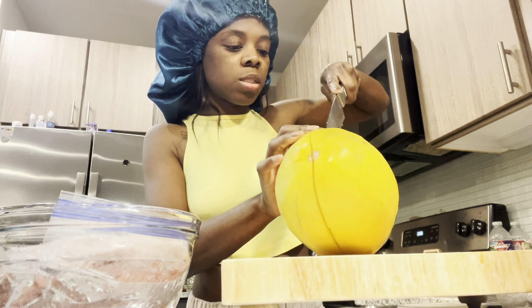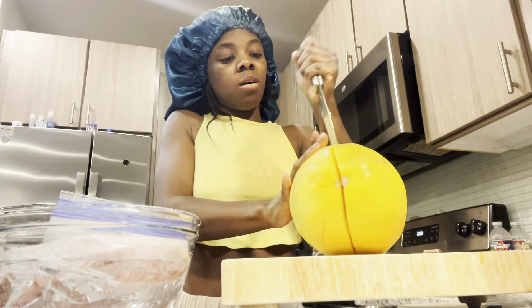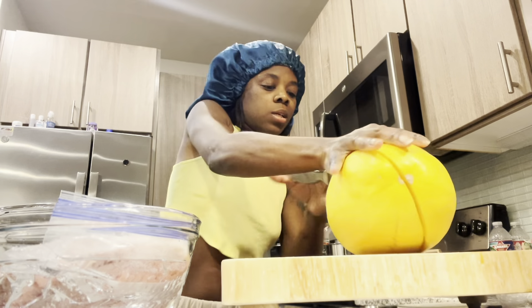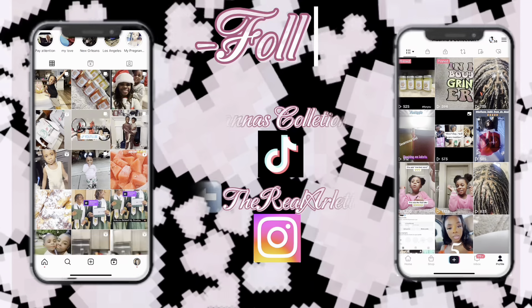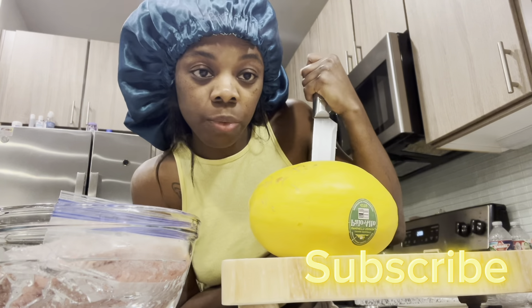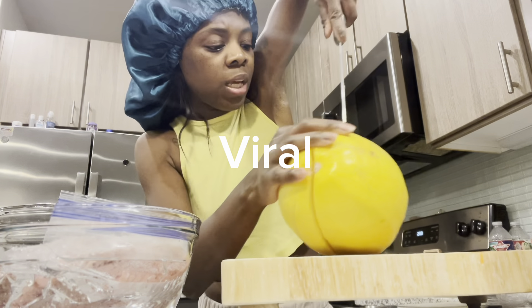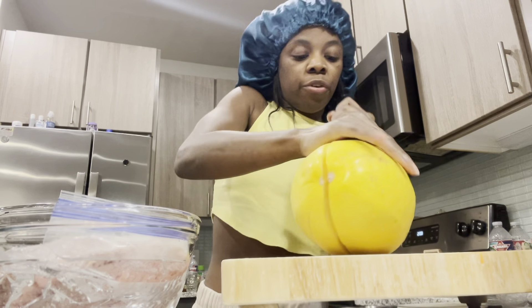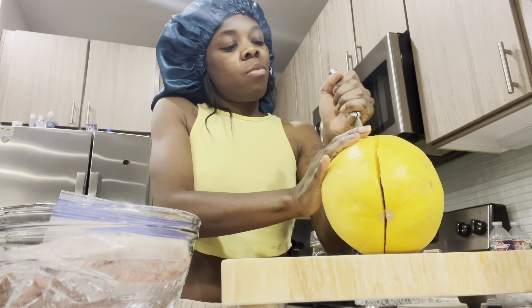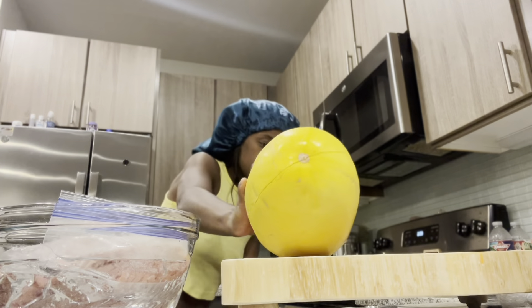I am making the TikTok famous squash spaghetti and I'm having a hard time with this freaking squash. Y'all I've been fighting with this squash for five minutes — I'm probably exaggerating, probably been like three minutes — but damn this thing is really hard. I didn't think it was going to be this hard.